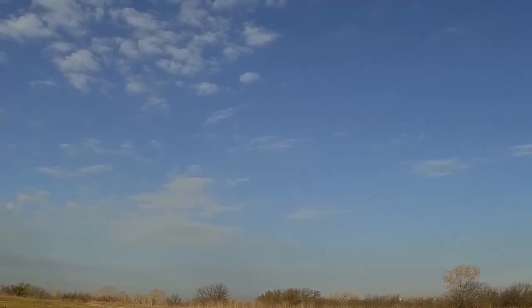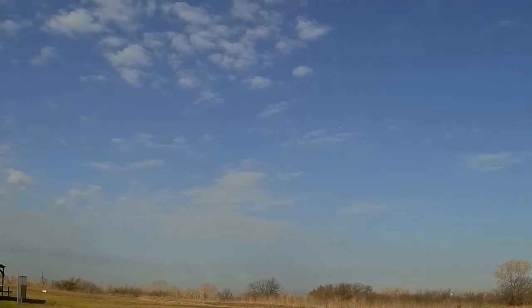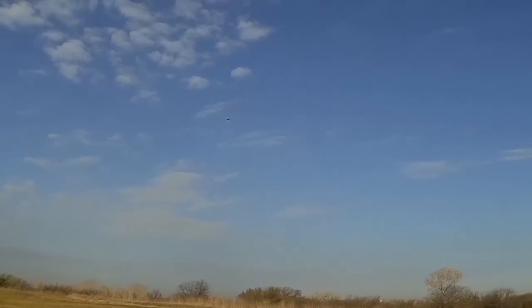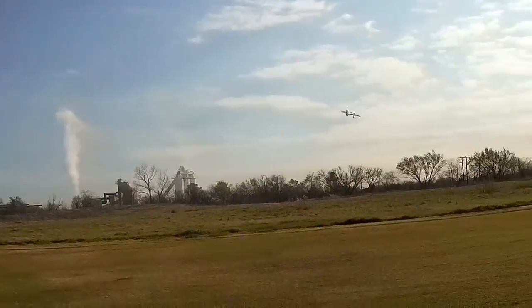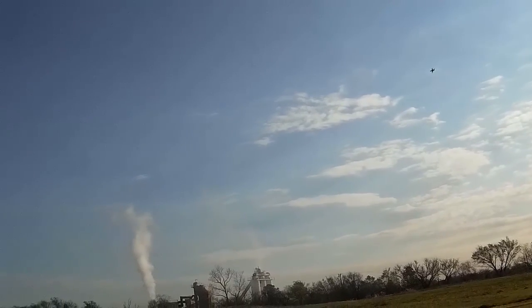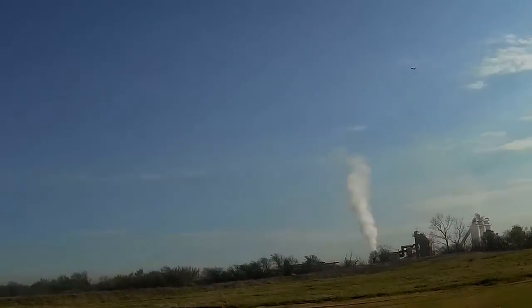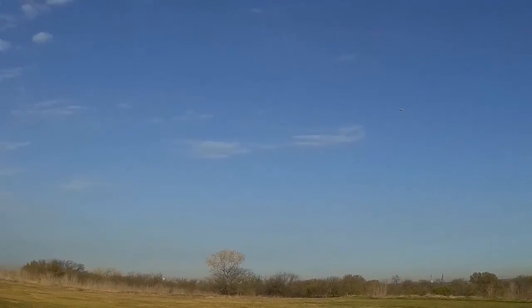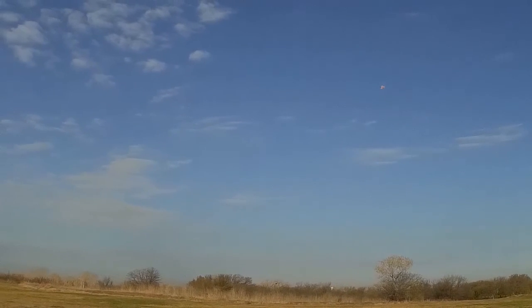Bring it back around towards us. Low pass. That takeoff was really nice — felt good, it was in slow motion.